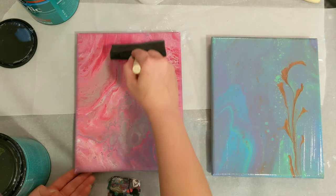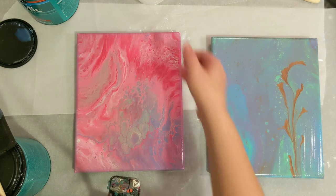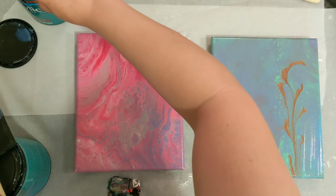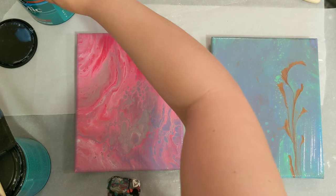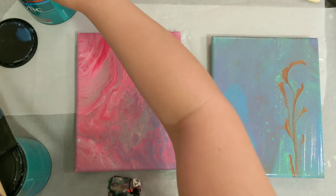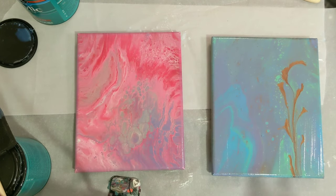With additional coats, it should even out. We're going to pour this back in, wait at least two hours — maybe longer — and then come back and do our additional coats. We will be back in a little bit.